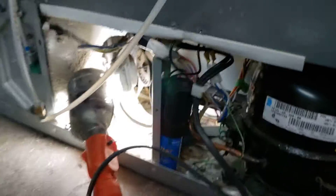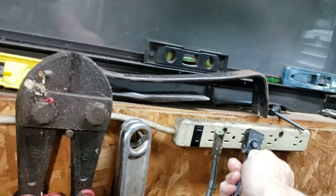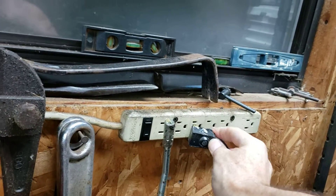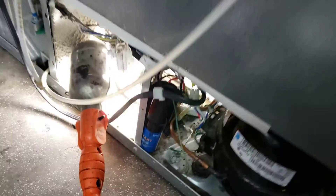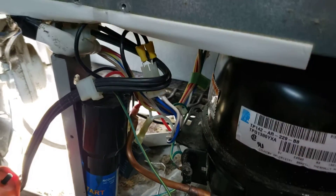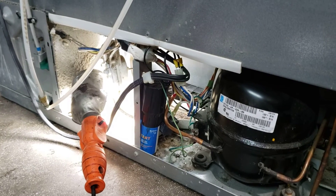Got it sitting in there the way I want it for now. Moment of truth — let's plug this up. It's off... turned on the switch and I can hear the compressor. Nice — it's doing its job! Like I said, before it would cycle off and not come back on. I'm going to let this run for a few days to make sure the repair is a success.